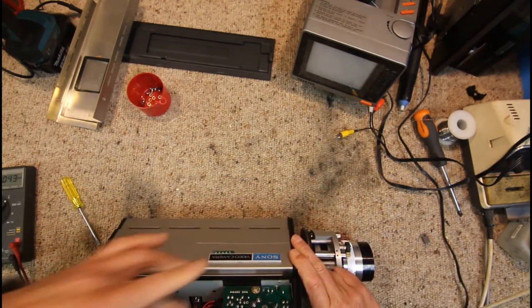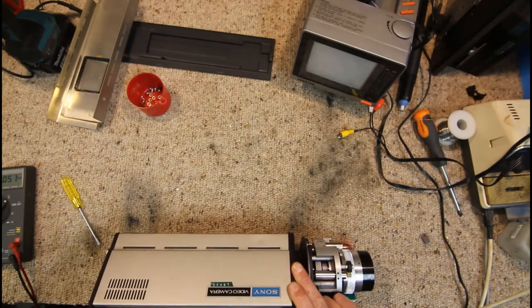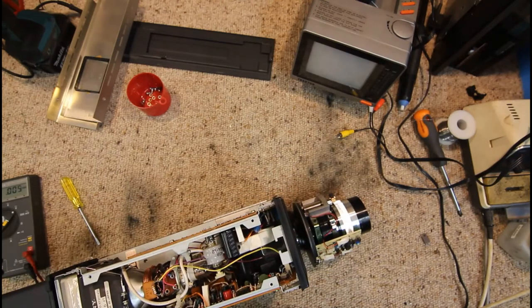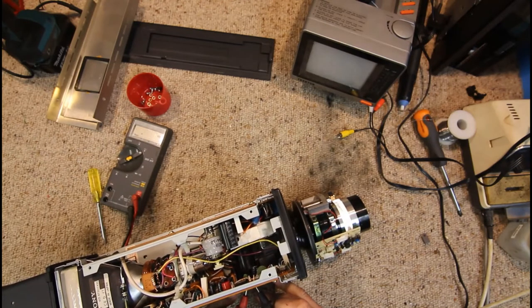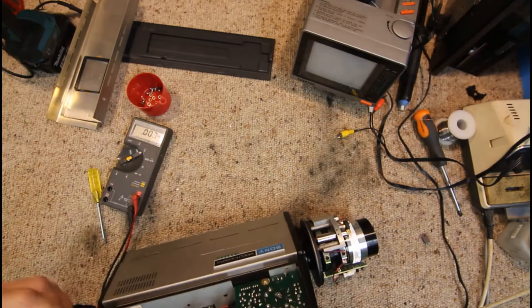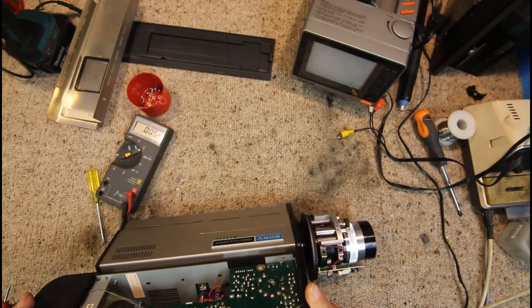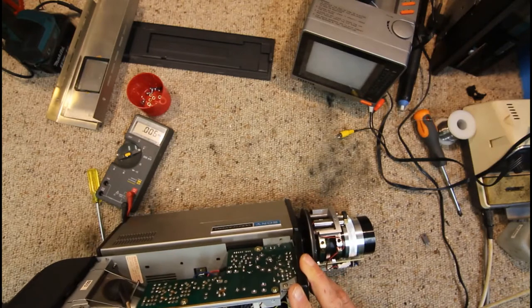There is a TO220 transistor screwed onto the bottom plate with a wire tab and little lug on the metal tab — that's likely to be our voltage regulator. We've got 23 volts on the collector of that transistor. Then there's a purple and brown wire which must be base and emitter, and it looks like they come back to this connector — the first two pins — which the DB9 also seems to connect to.